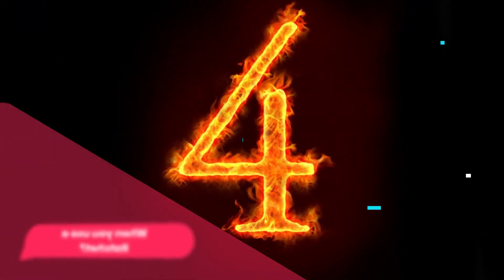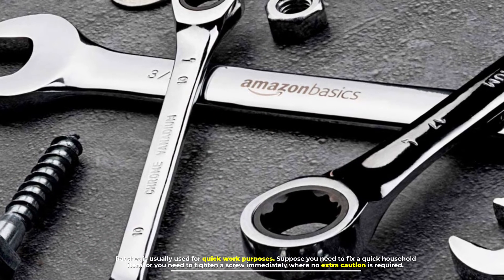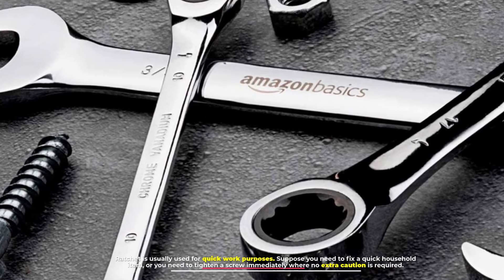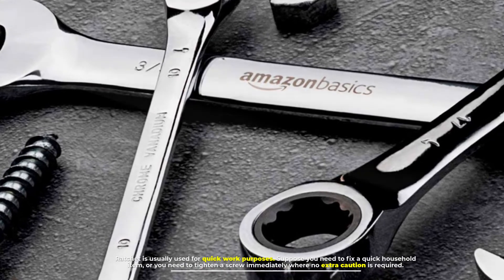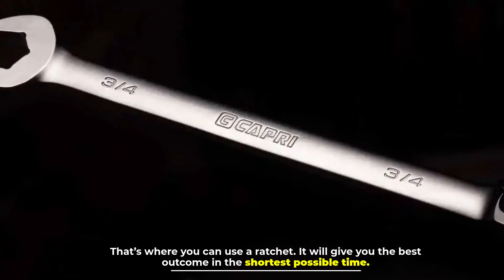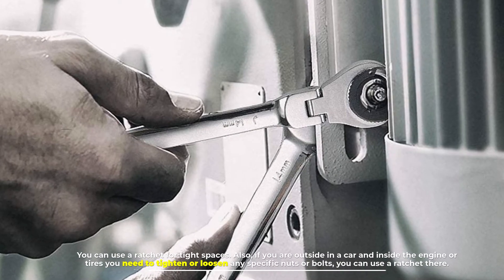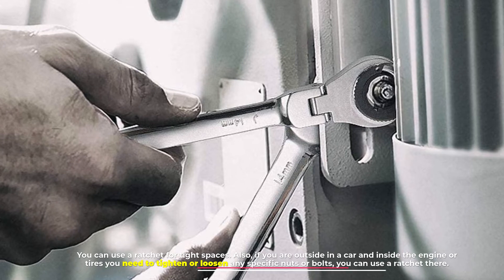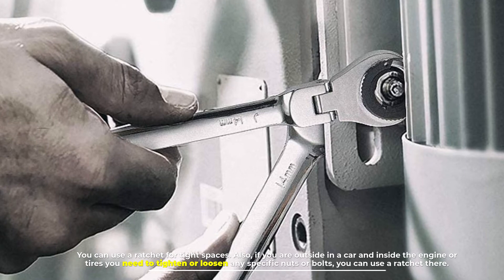Number four: when to use a ratchet. Ratchets are usually used for quick work purposes. If you need to fix a quick household item or tighten a screw immediately where no extra caution is required, that's where you use a ratchet. It gives you the best outcome in the shortest possible time. You can also use a ratchet in tight spaces — for example, working on a car's engine or tires to tighten or loosen specific nuts or bolts.